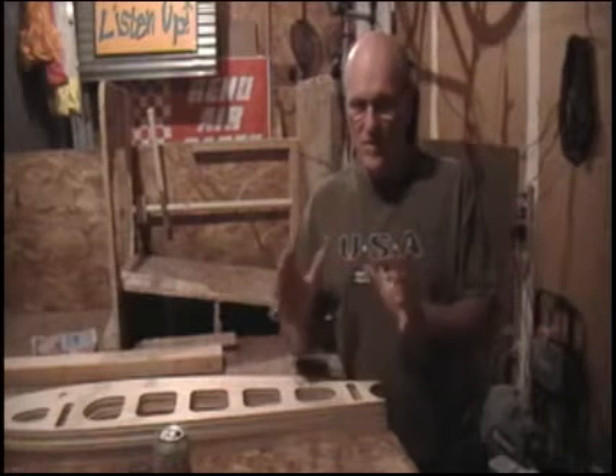Hey there, it's Mart from AirPigs with video update number two. This one I'm going to cover a variety of things, but the first thing I want to cover is kind of a disclaimer for the project overall.